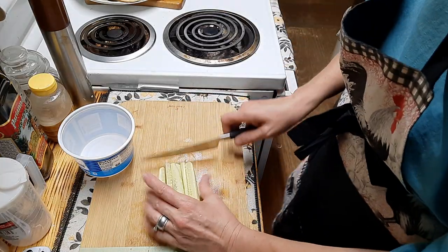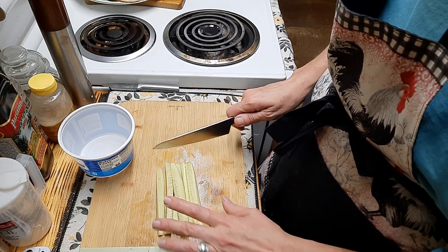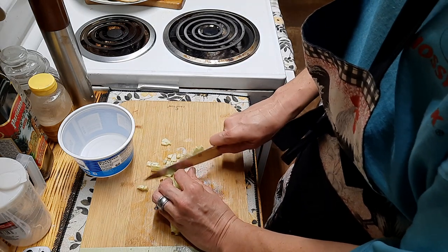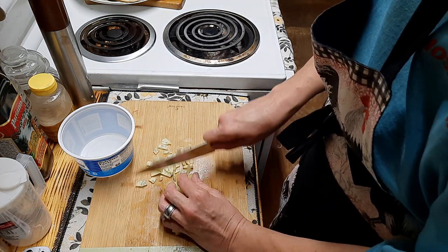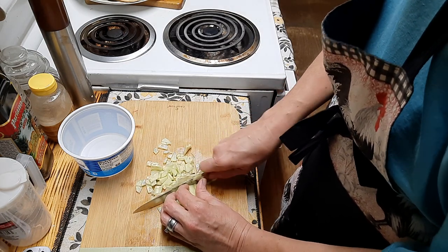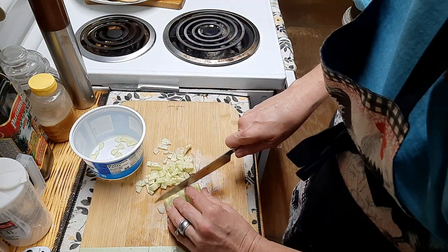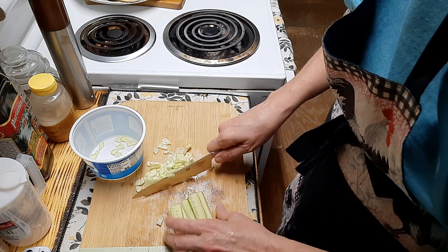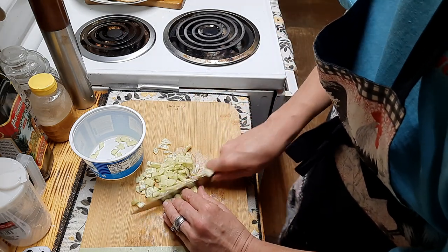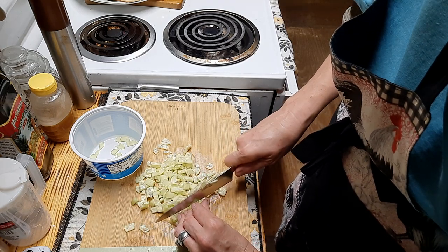For the first thing with my tzatziki sauce, I am taking my cucumbers. These are actually seedless, so I'm going to dice these rather thin. You can shred them, dice them, slice them however you want. I'm just going to make small dices and I'm actually going to strain the liquids out because we want our sauce creamy — we do not want it full of a lot of juice.